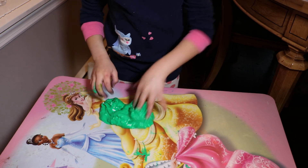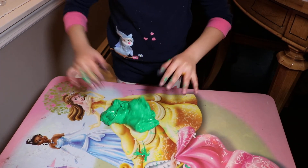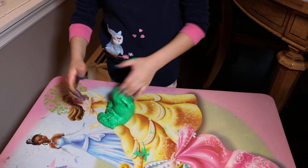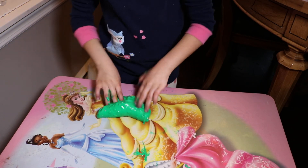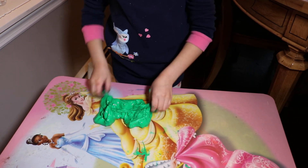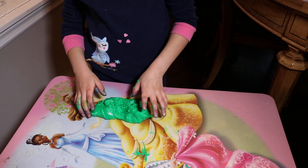So that was my slime! You can follow me on Musical.ly because I have an account. So that was it for this video — I'll see you guys next time and make sure you keep watching. Bye!